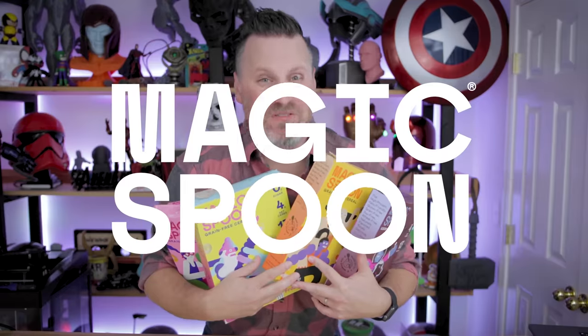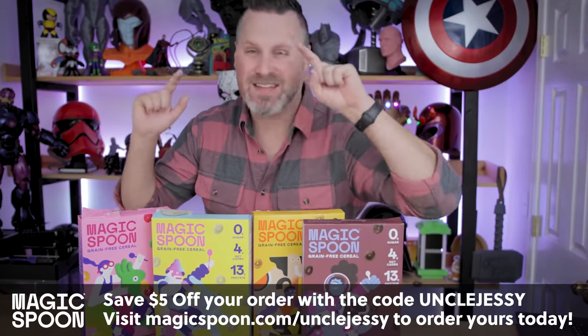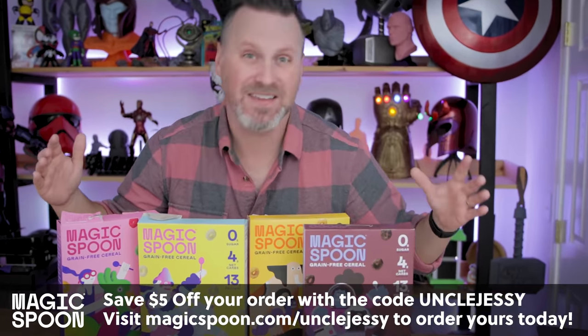And speaking of magical, today's video is sponsored by Magic Spoon Cereal. If you're anything like me, you love tasty, sweet cereal, and today's sponsor Magic Spoon makes cereal that's actually good for you, and it tastes amazing.